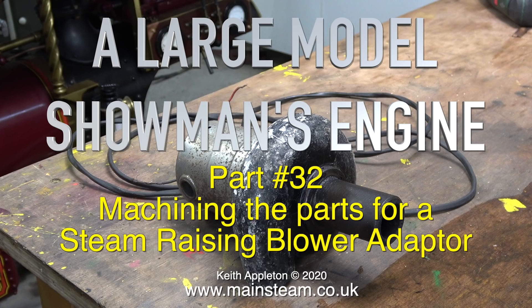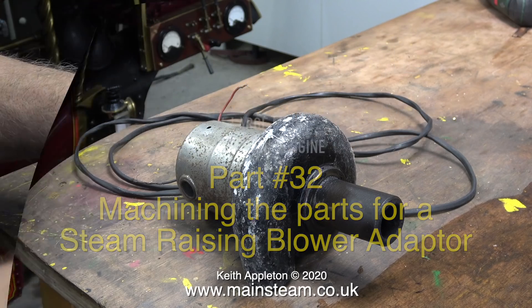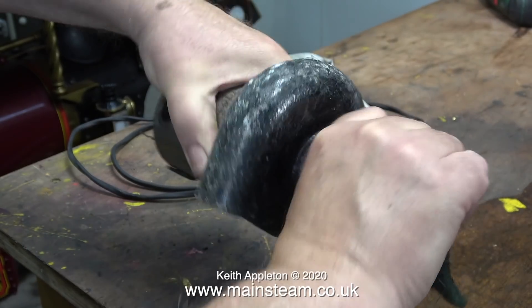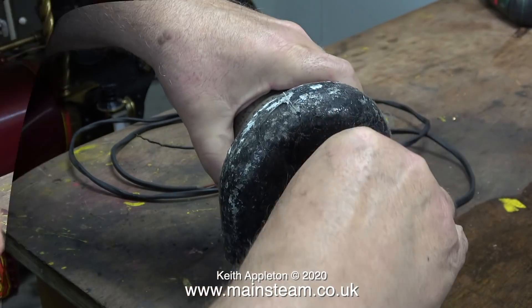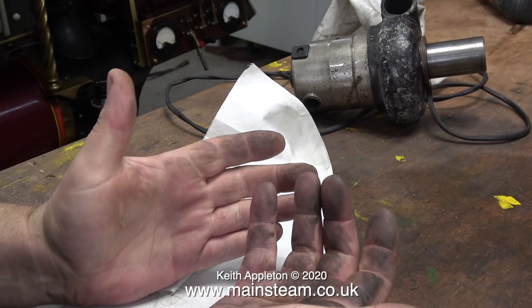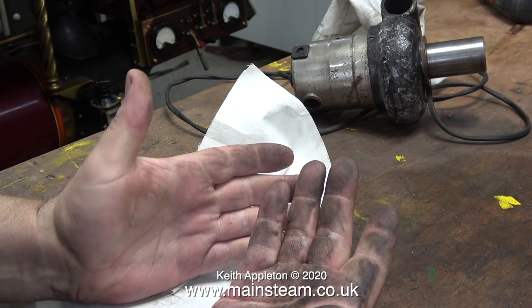I've had this old steam raising blower for quite a long time — so long in fact I haven't got a clue where it came from in the first place. It's been well used and the end of it that goes into the chimney is very sooty, very oily and very dirty. So I'll start off this video by cleaning it off — and look at the state of my hands.